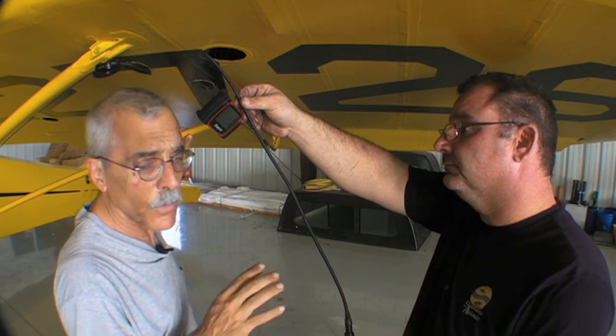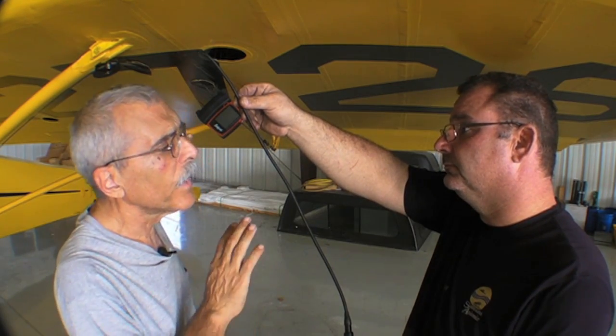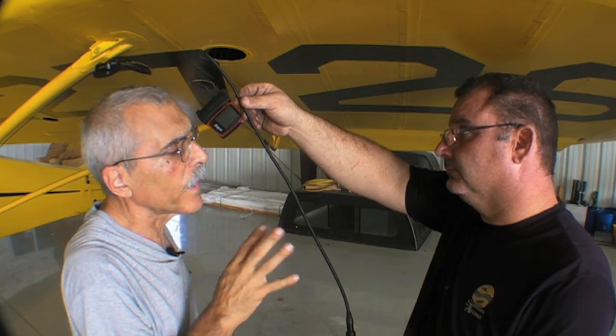We're going to overlay some B-roll here and you can see the spar. We're generally looking for any kind of blistering or any kind of dryness on the varnish area, to see if we've got any kind of lifting or separation. When you start getting lifts or cracks, you're going to see blisters in the varnish. This spar is in very good shape.